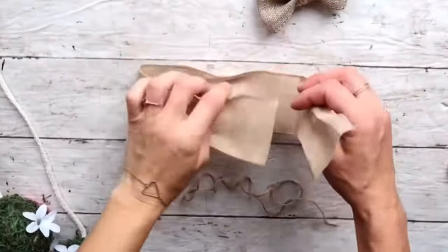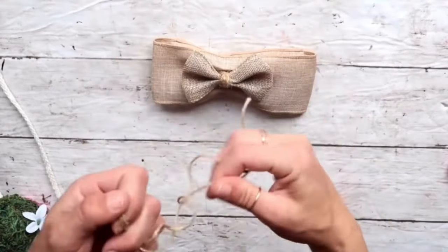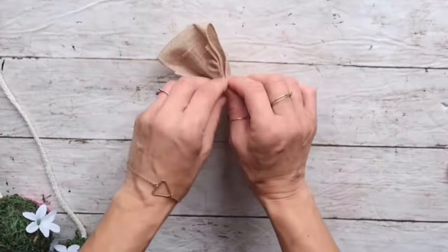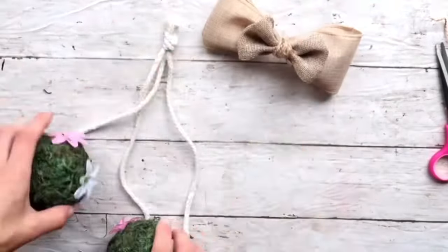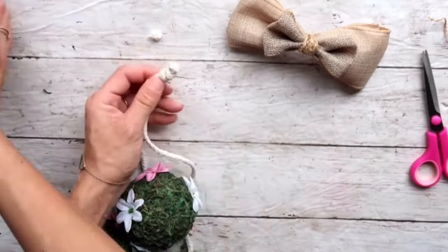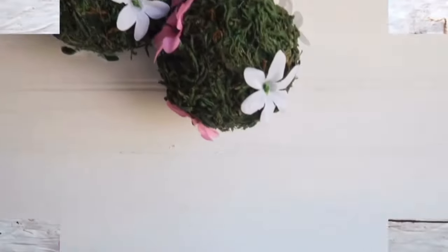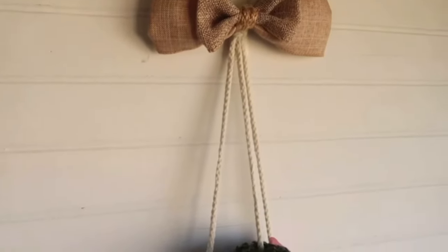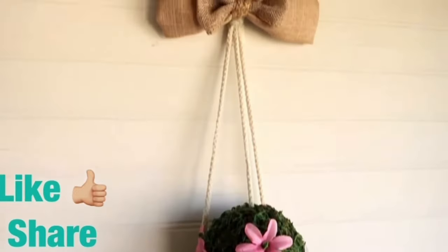This is just an idea — you can use any flower you want, leave it without flowers, or add anything you like. When I was done hot gluing all the way around and was happy with it, I positioned the three ropes at different lengths and tied a knot on top. Then I created a bow — I'll be honest, I'm really not good at bows, but I just folded over, pinched in the middle, used two different types of ribbons, and secured it with hot glue on top of that knot. This one can be hung on a front door or anywhere in your house!